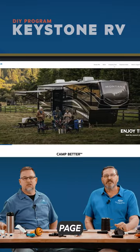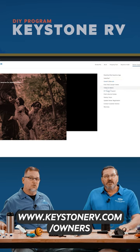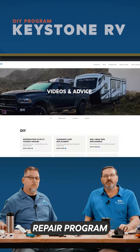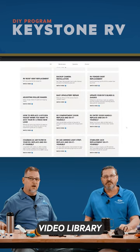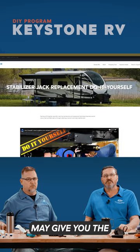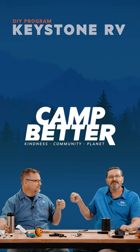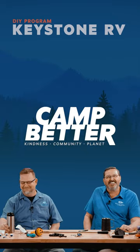Go to the owner's page at www.keystonerv.com/owners, where you will find the DIY repair program with a video library which we continue to add to. Watching one of these videos may give you the boost of confidence you need to do it yourself. I'll see you next time.